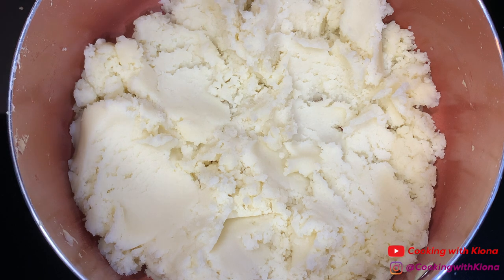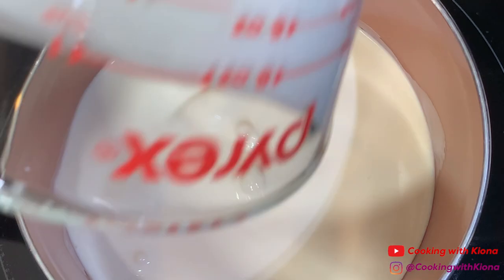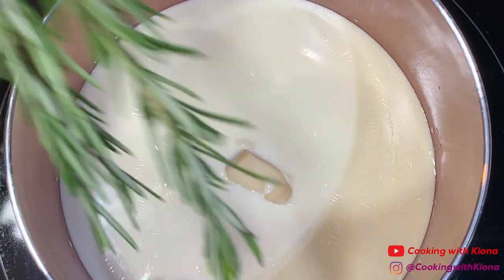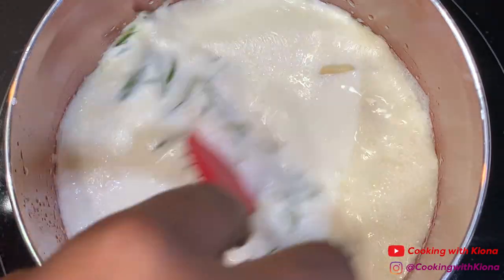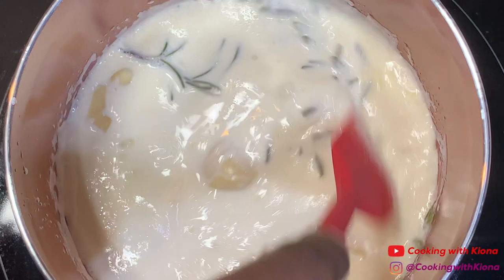After that, I placed my potatoes back into the pot. Then in a small saucepan I added one cup of cream, two crushed garlic cloves, and two sprigs of rosemary. I mixed all my ingredients together and let it simmer over low heat for about five minutes, or until your cream mixture is fragrant.